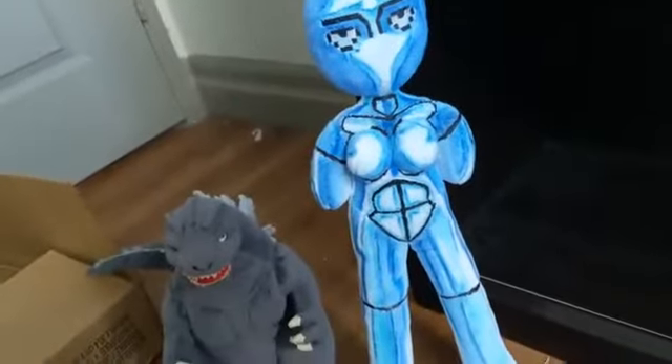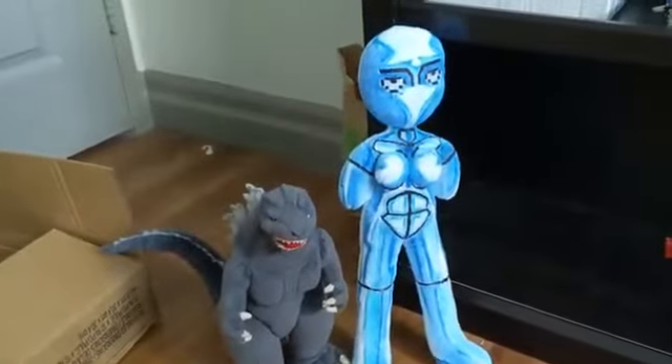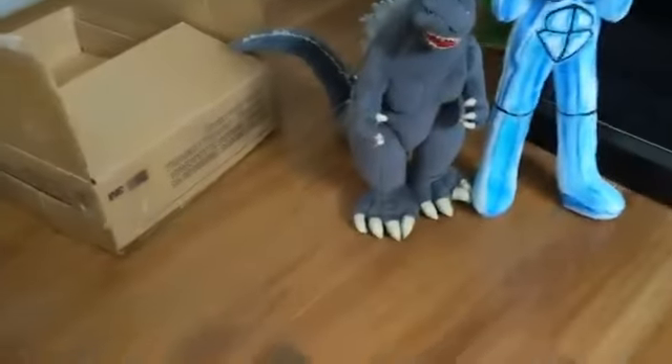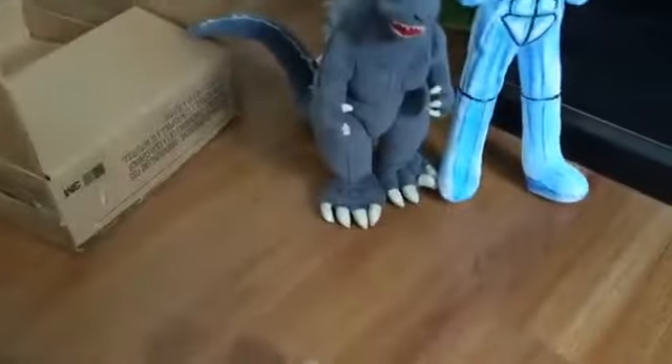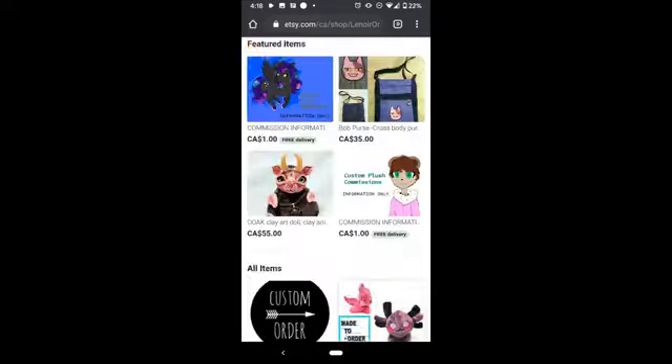Even if it was smaller I couldn't care less — this is great. Now who made this amazing work of art? Well her name is... I'm not good at names. Lenar? I'm so sorry if I'm not pronouncing your name right. But yeah, she is the one who made the Melissa plush.